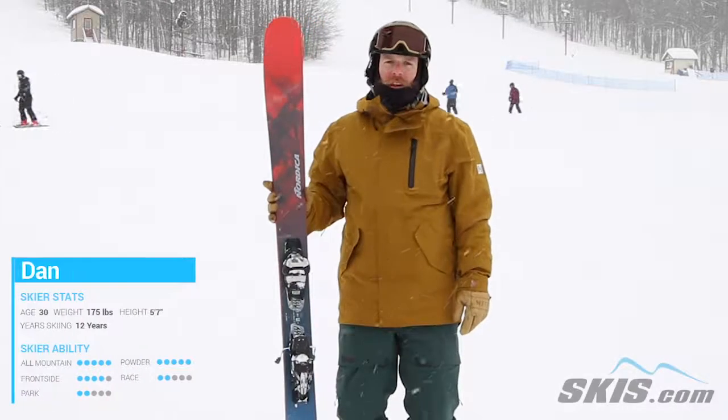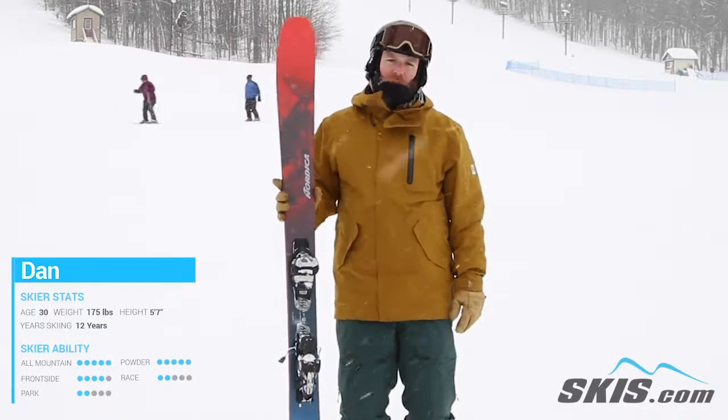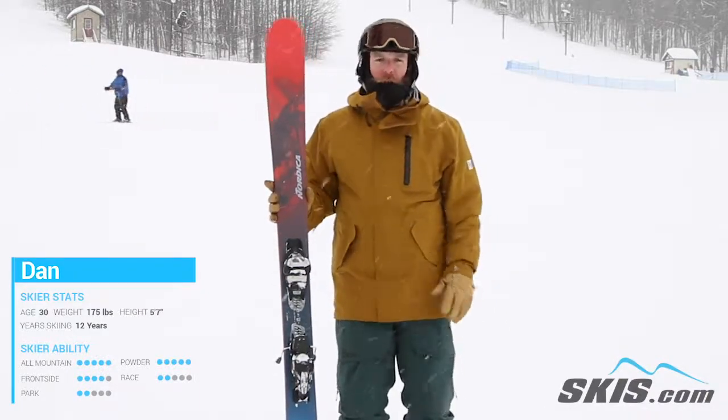Hi, my name is Dan. I just got done riding the Nordica Enforcer 100. Amazing ski. Super powerful ski. 100 underfoot, but very nimble.